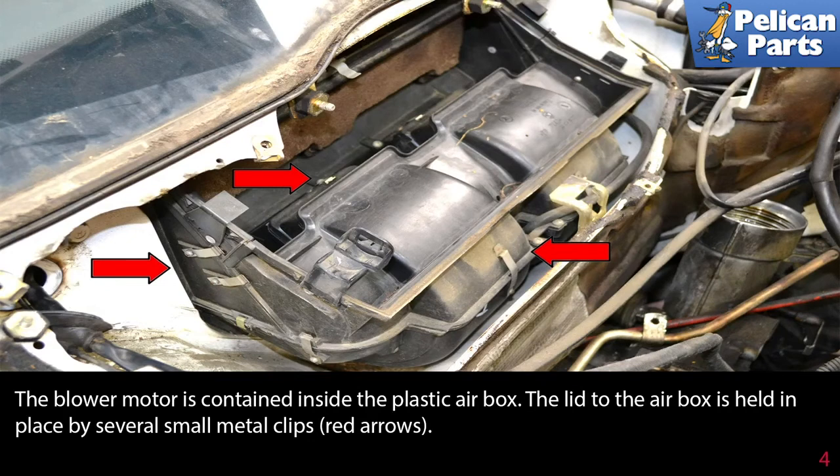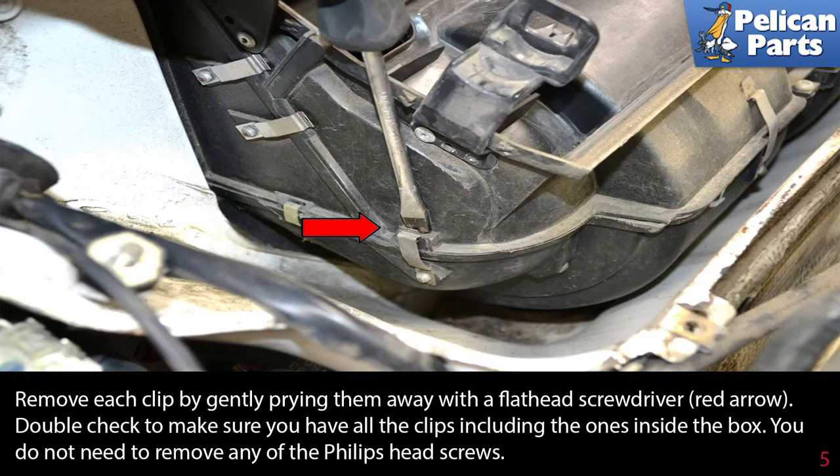The blower motor is contained inside the plastic air box. The lid to the air box is held in place by several small metal clips. Remove each clip by gently prying them away with a flathead screwdriver. Double check to make sure you have all the clips, including the ones inside the box. You do not need to remove any of the Phillips head screws.